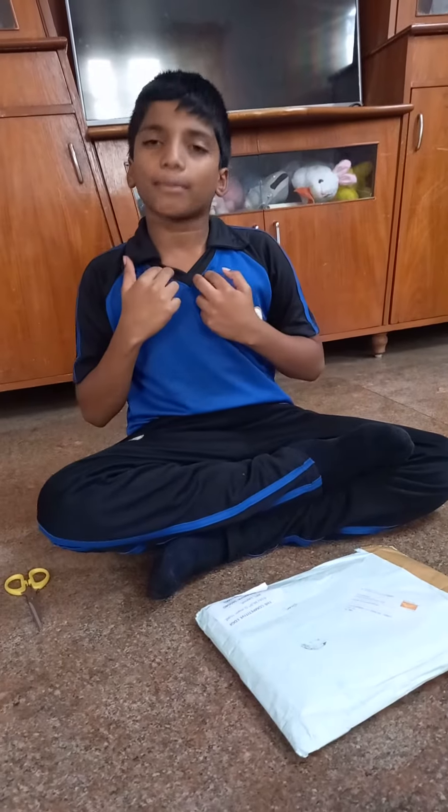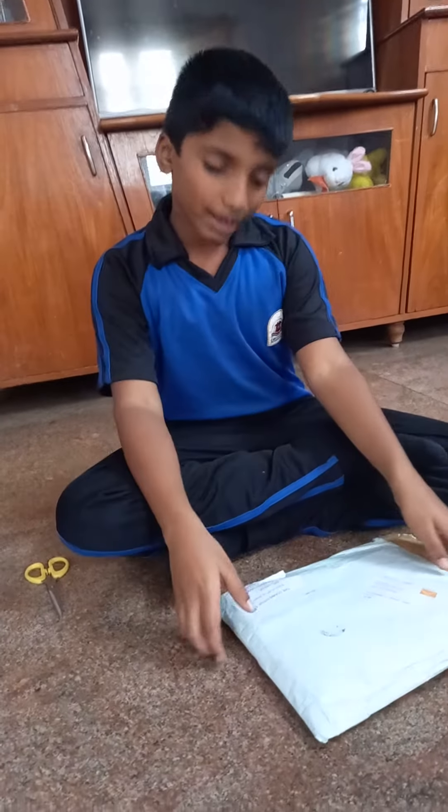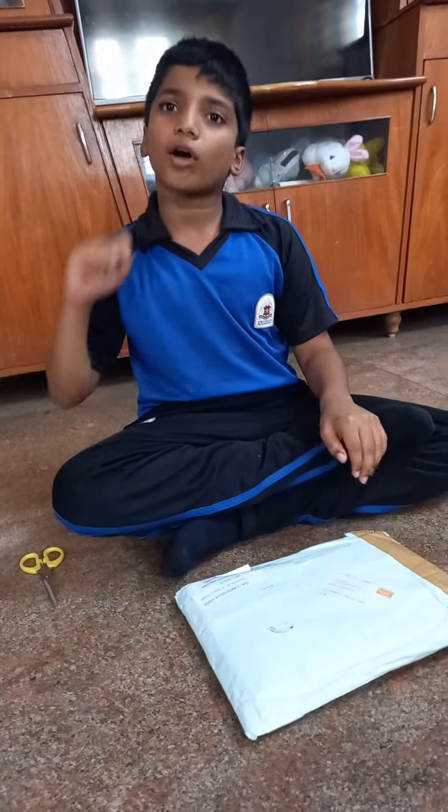Hi friends, today I am going to unbox my avacus kit and show you what's inside.